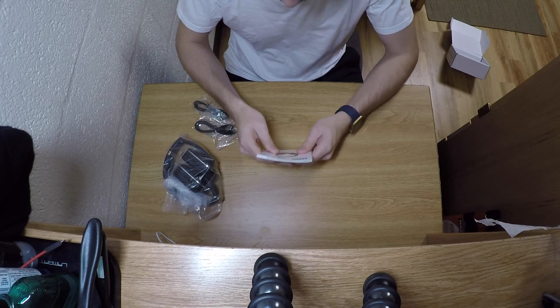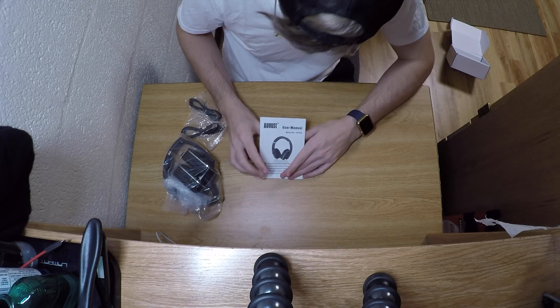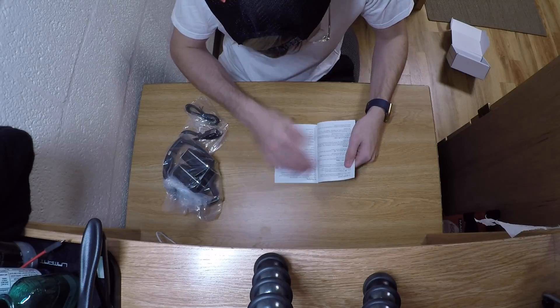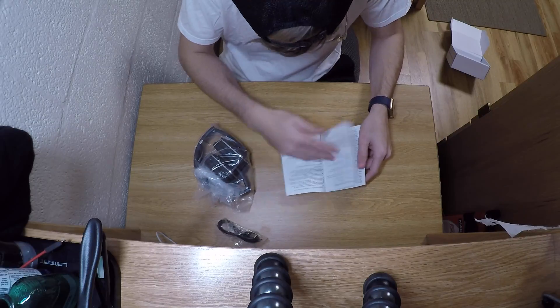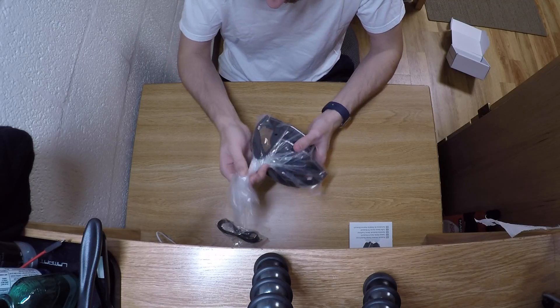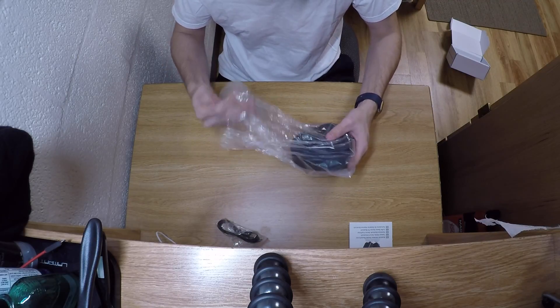They give you a little quick user manual. There are some special features which I will talk about in the review. The text on the manual appears to be German as well.